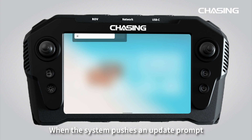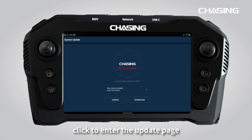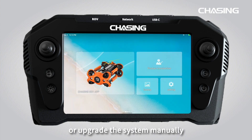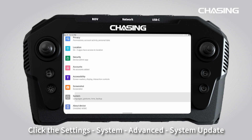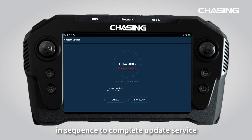When the system pushes an update prompt, click to enter the update page. Or upgrade the system manually by clicking settings, then follow the sequence to complete the update service.